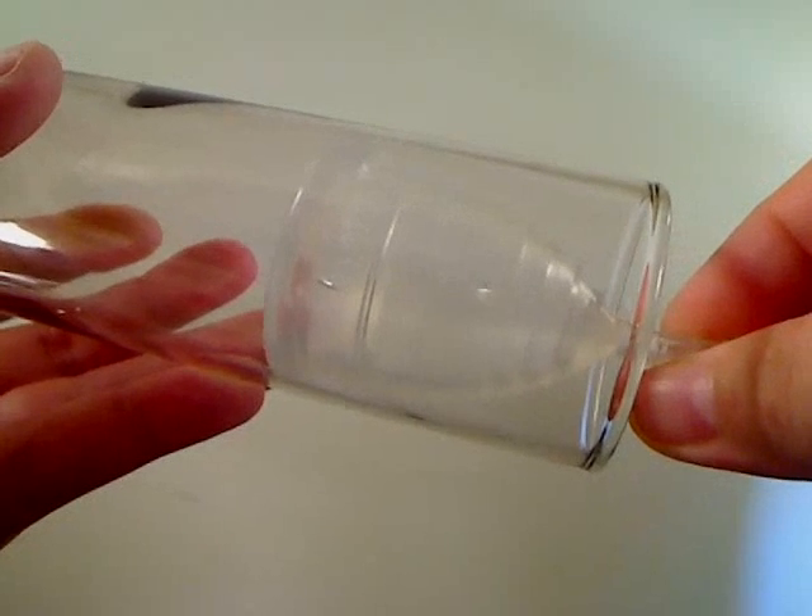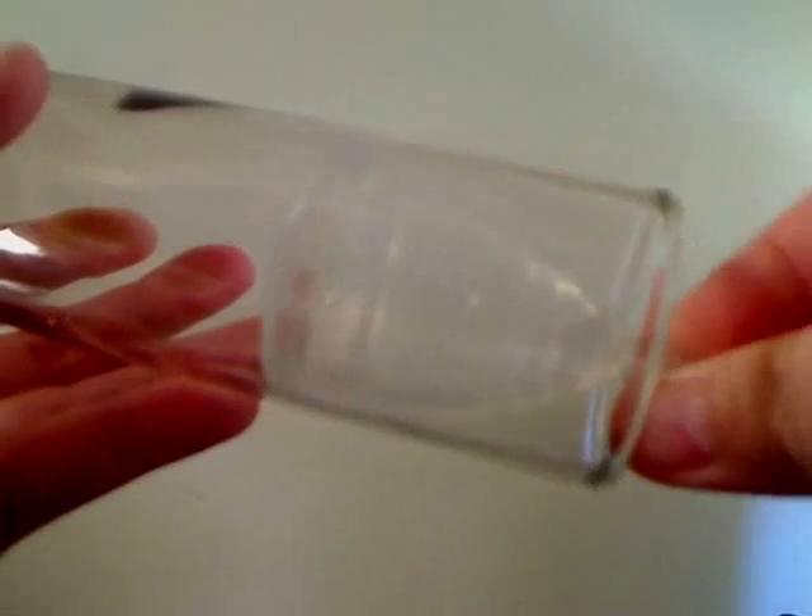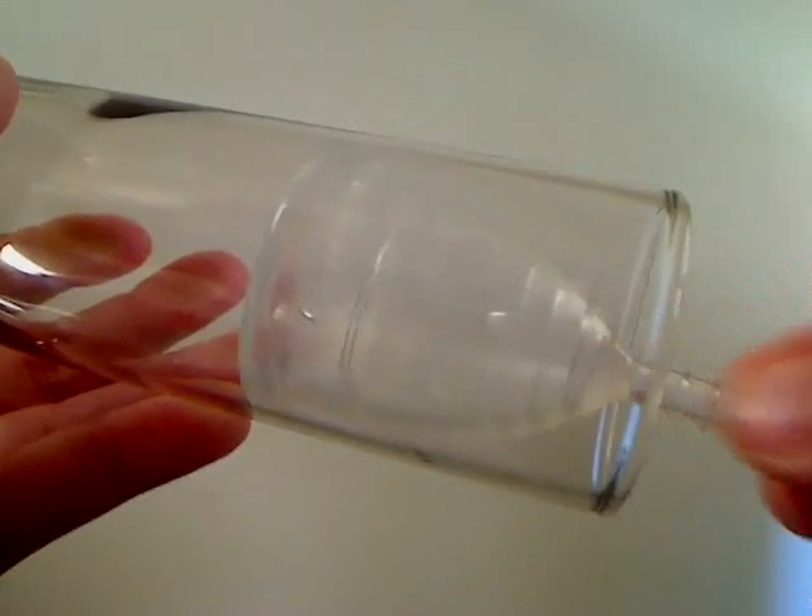The stem down here is basically just like a tampon string — it's so that you can find your cup and grab it to remove. You can trim it as short as you need it to be comfortable.